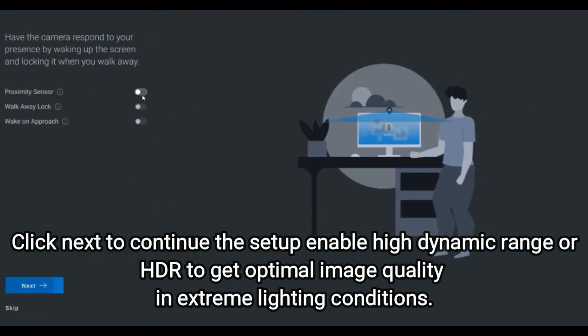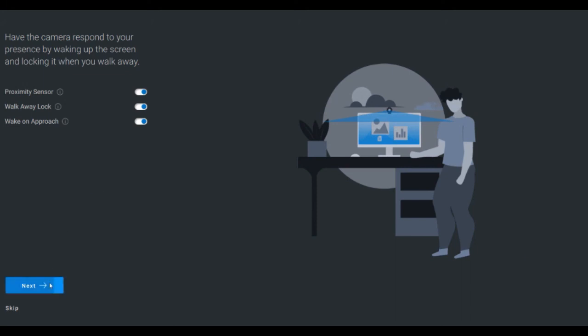Click Next to continue the setup. Enable High Dynamic Range, or HDR, to get optimal image quality in extreme lighting conditions.